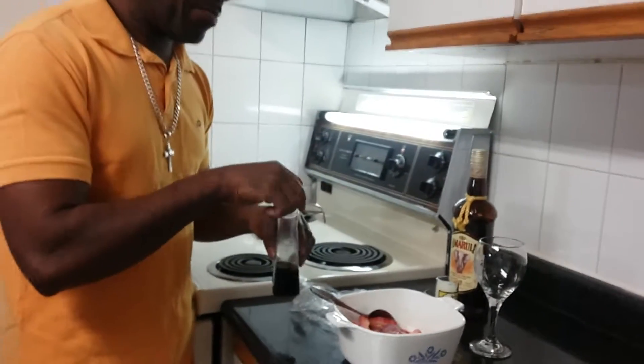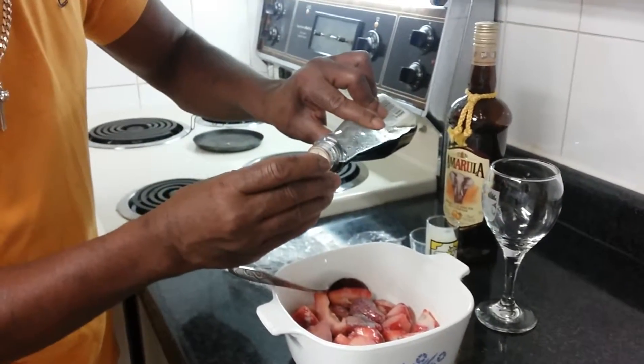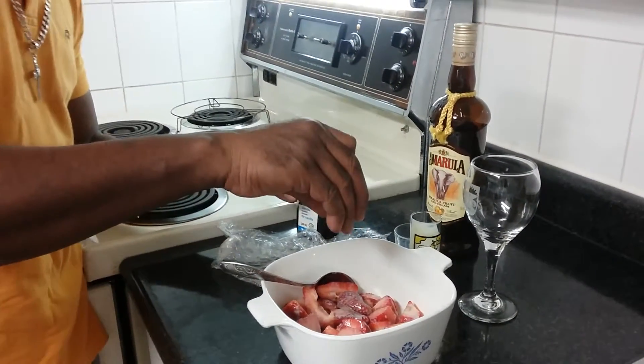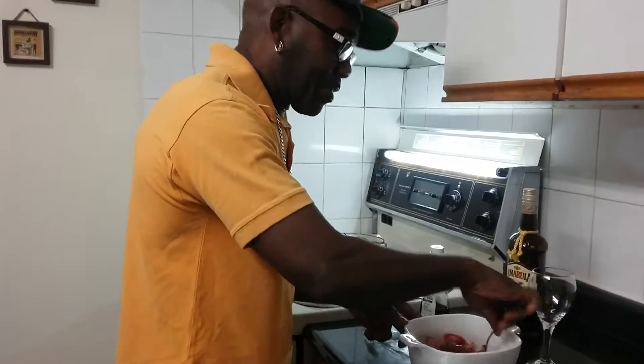Then I'm gonna add some vanilla — just a little touch of vanilla. And then I'm gonna mix that in.